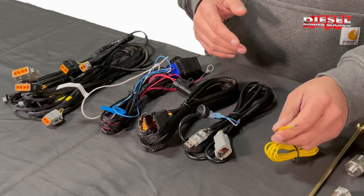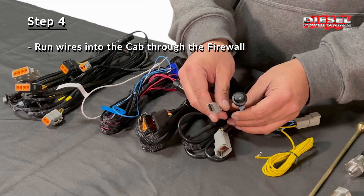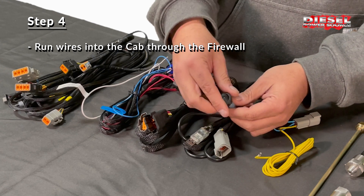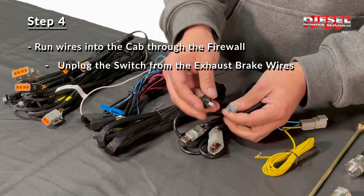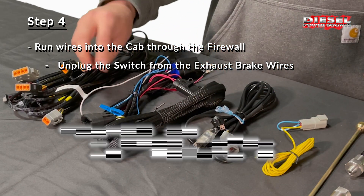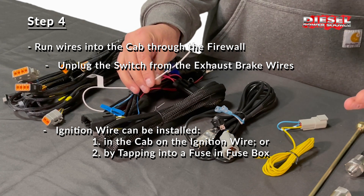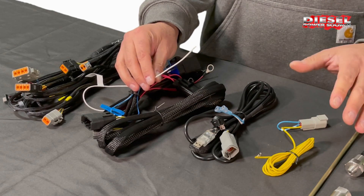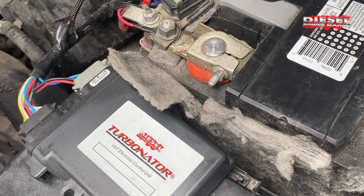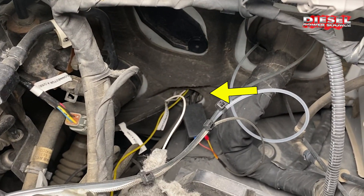On the 6.7 you're gonna run the yellow exhaust brake wire, the USB, and switch cable into the cab. To do so you're going to want to remove the switch first and then pull it into the cab. Then you have a choice with the white ignition wire from the main harness — you can pull that into the cab or you can tap it into the fuse box; either way is fine. All those wires are gonna be run through into the cab, and you can see them going into the cab right here through the firewall.